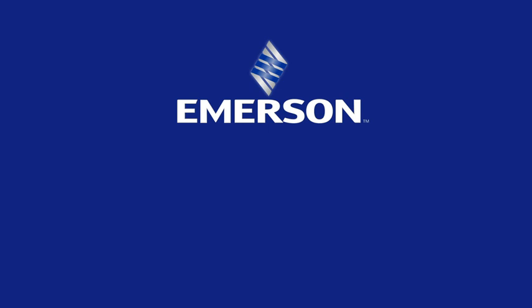For more information, visit www.Rosemount3051S.com. Thank you.